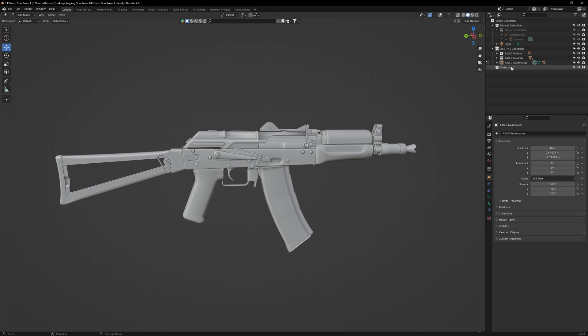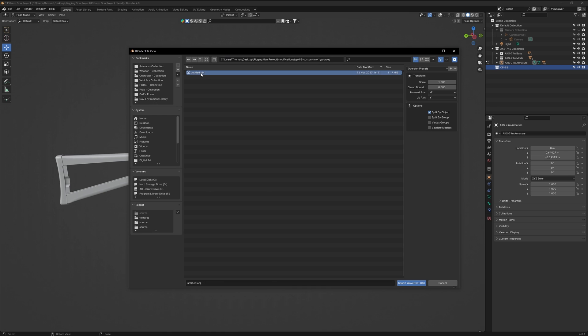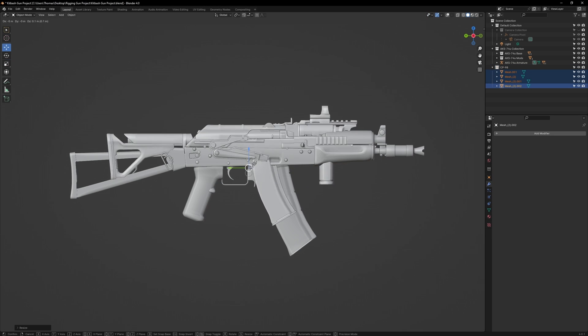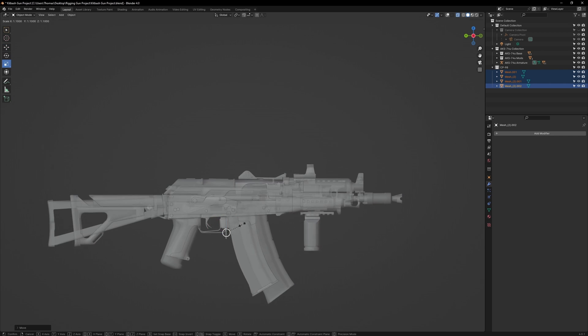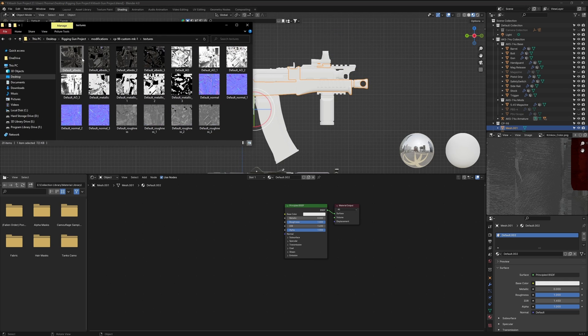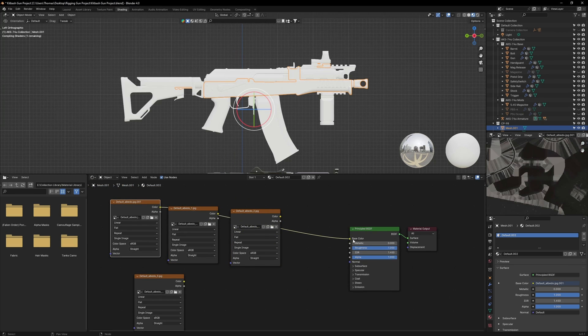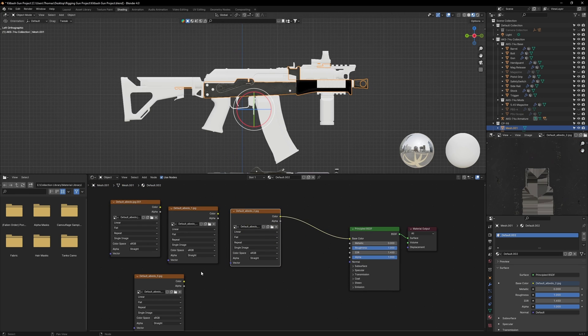In your Blender scene, create a new folder and call it CP98. Then go to File, OBJ, and import that model. Once it's imported, resize the model so it's the same size as the AK. Then go to the shader workspace. The model will be broken up into four pieces, each representing a different material. Since the textures had to be auto-named, it's going to be a little difficult to find the correct textures for each segment. If you find yourself in this situation, first import all the color maps, then connect each one at a time until you find the one which matches.